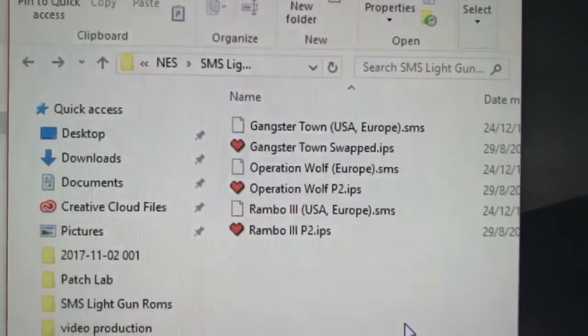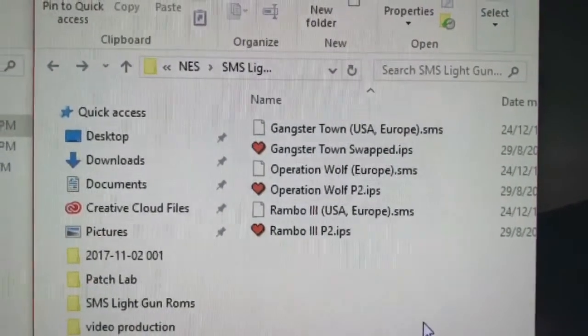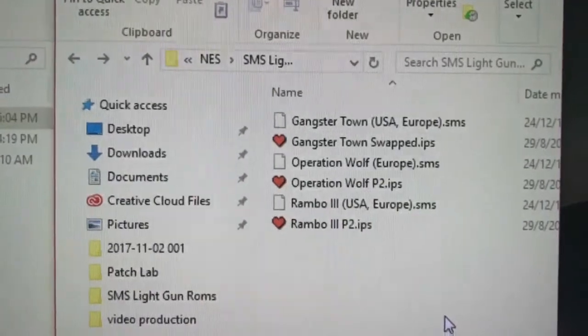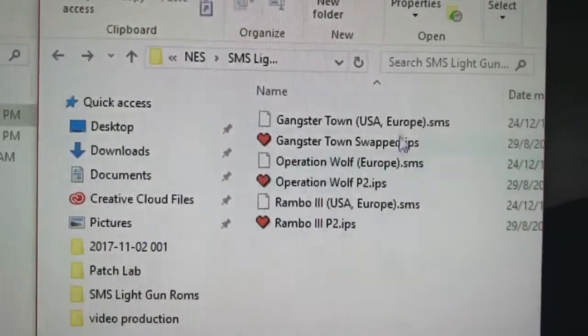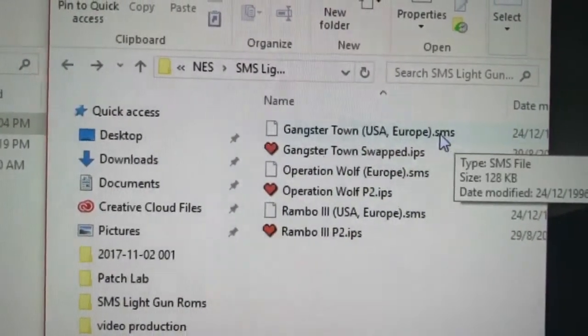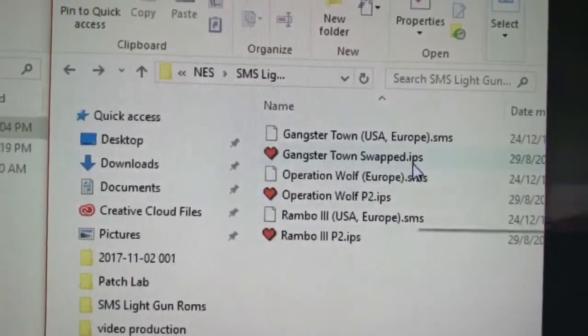Now to test the light gun mod on the Game Gear, I need to find a light gun game and load it onto the EverDrive. Over here I have a few light gun games like Gangster Town, Operation Wolf, and Rambo 3. If you notice the extension that says SMS, this is the ROM file, and the other file with the extension IPS — that's the patch.